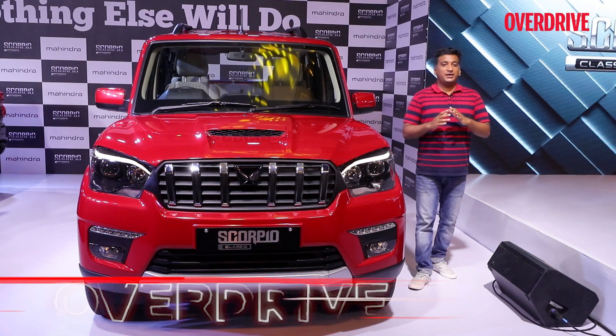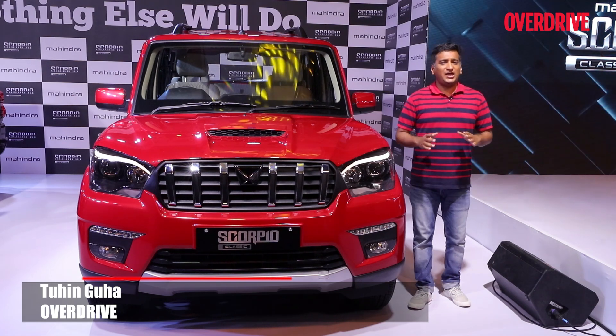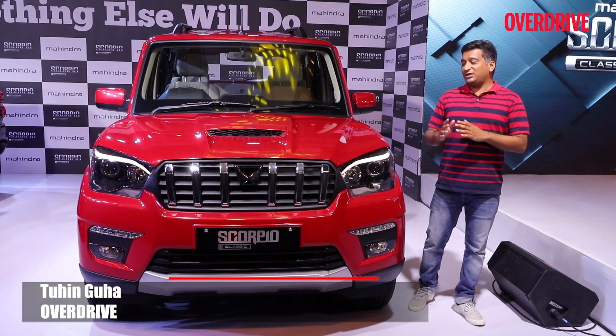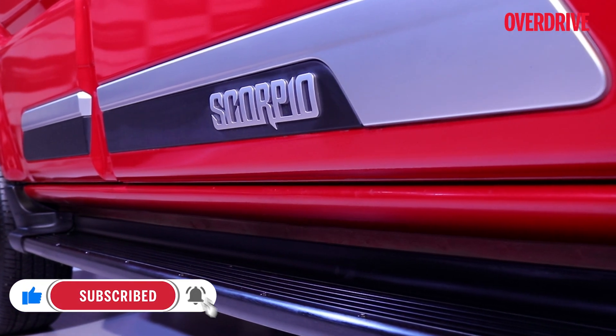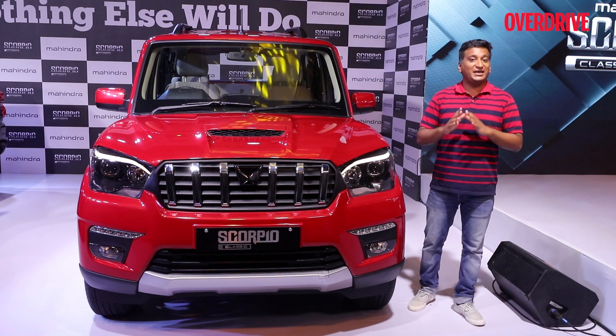You always knew that the Mahindra Scorpio would continue alongside the Scorpio N, considering how much further upmarket the new SUV has gone. And considering that the Mahindra Scorpio Classic, as it's now called, is still such a strong seller, the changes are more than just a rebash — they run quite deeper. I'm going to tell you exactly what's different about the Scorpio Classic in this video.